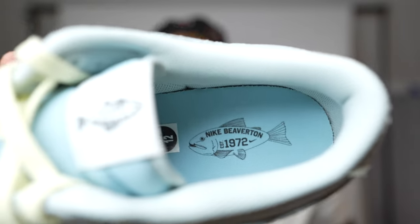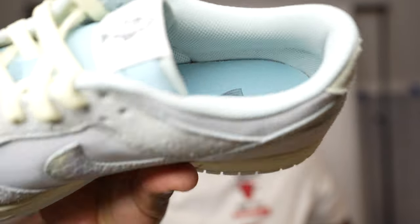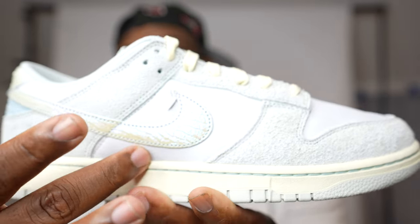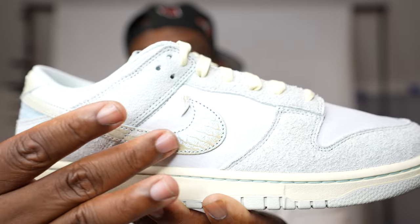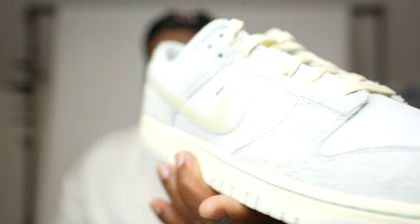I really didn't like these shoes at first, but since I have them now — cool. Looking inside, you can see there's another fish on the insole, same Nike Beaver 10. On the lateral side of the sneaker, you have the suede running along with more of the fish scale texture, and what's cool is you've got the Nike check with scales of the fish.